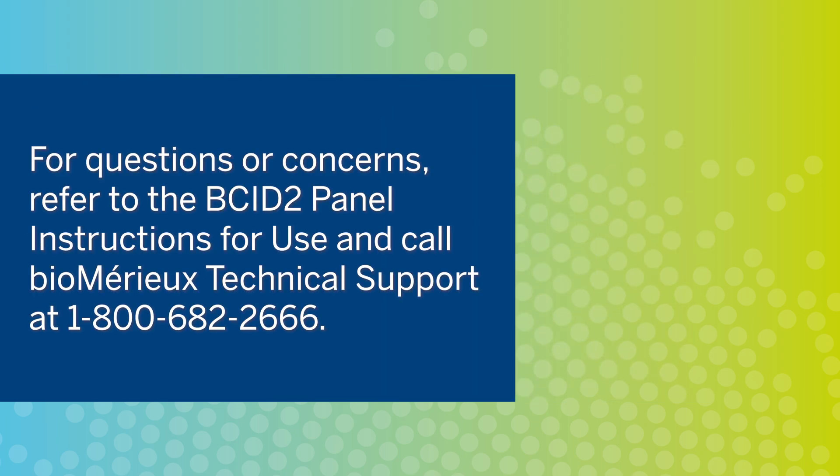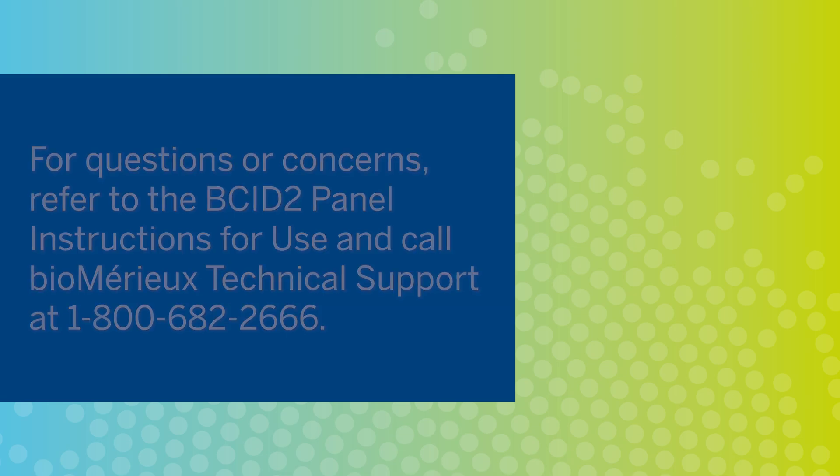Thank you for joining us for this BioFire BCID-2 panel training video. If you have any questions or concerns, refer to the instructions for use and call BioFire technical support.